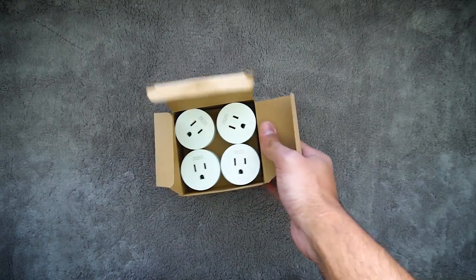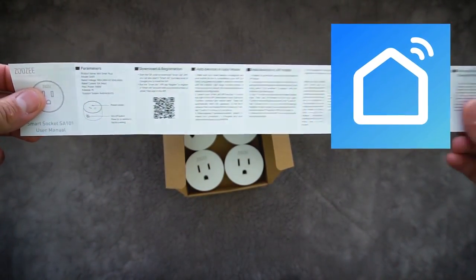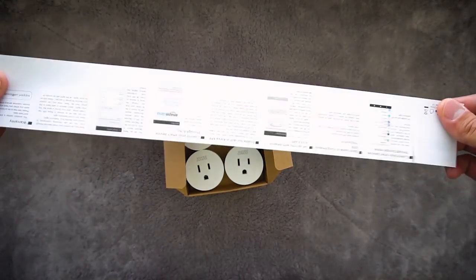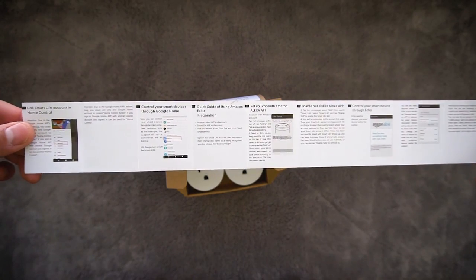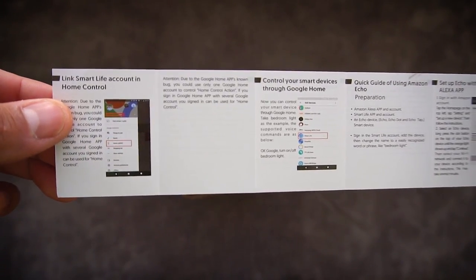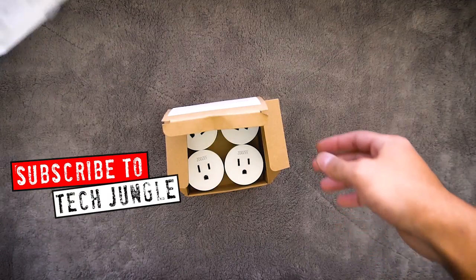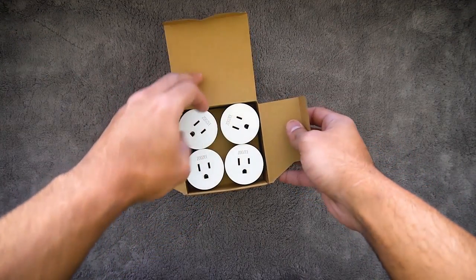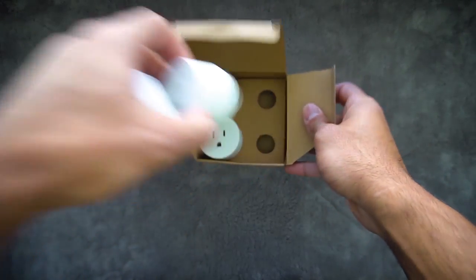You download this app — I believe it's called Smart Life — and when you use the app, you can remotely turn on and off these smart sockets. You can put them all around your home, and as long as you're Wi-Fi enabled, you're good to go. These things work excellent, and they actually work in the cloud, so you can be at work or away somewhere, and if you think you left the light on, you can just turn it off remotely. I think it's an awesome feature.